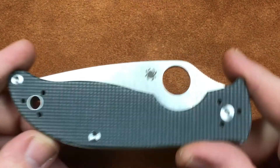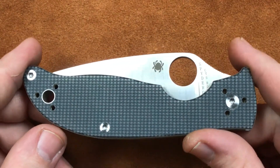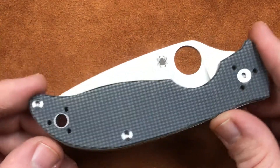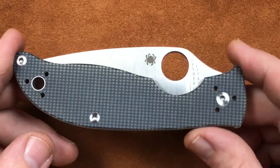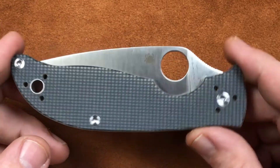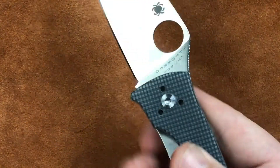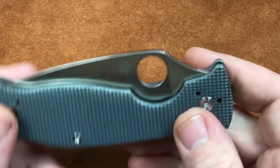I don't like to see thin liner locks in any knife, especially one that Spyderco is asking $60 for. This is up in line with the Delicas and the other higher end Spyderco stuff. So I expect a little bit better. But that's what you get.